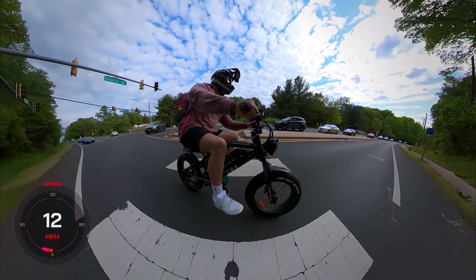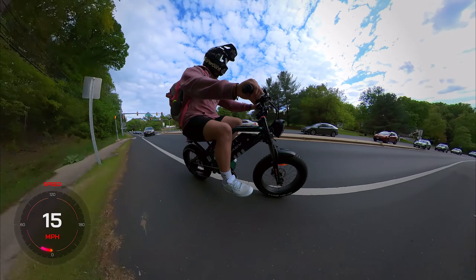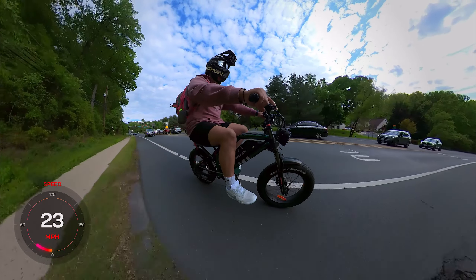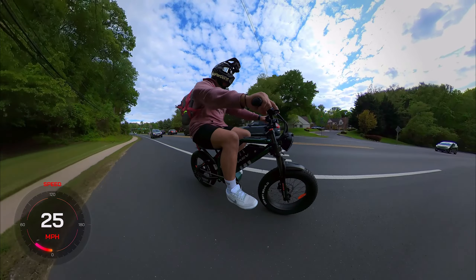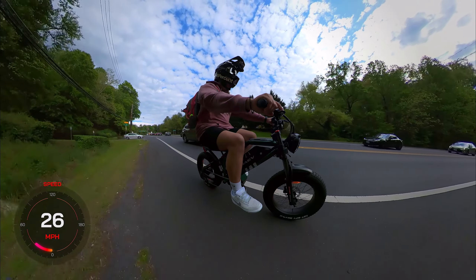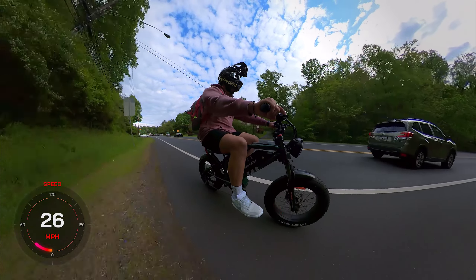There it is again — that brake sound. What that is, I don't know exactly. I'm sure it's just the rotor rubbing on the pads. Hopefully that goes away with some more riding.